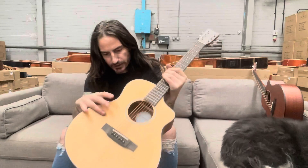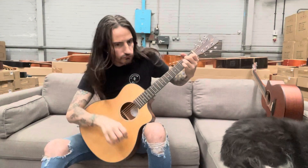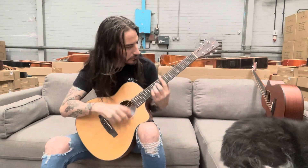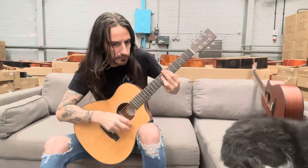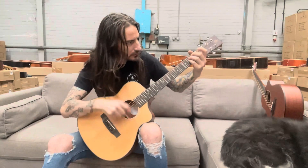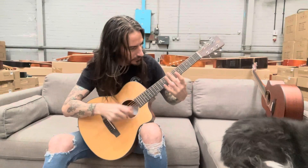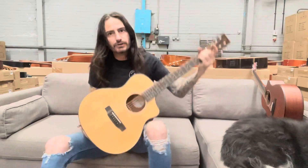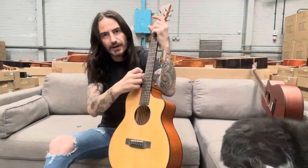It's this spruce soundboard — when you play the guitar it just really rings out. It'll just keep ringing and ringing. That's because of the fibers in the solid spruce soundboard.